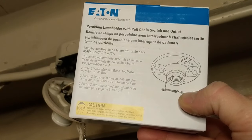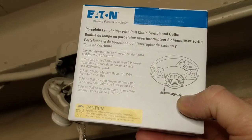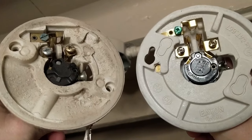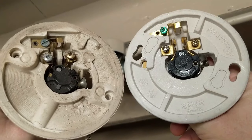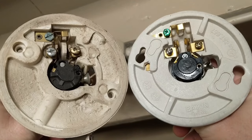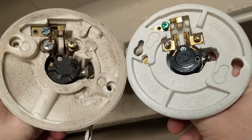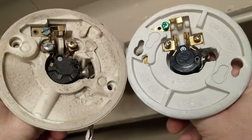Here is the new pull string lamp holder that I'm going to be replacing the old one with — I will put a link down below so you can get more information on it. I've got my old fixture on the left and my new fixture on the right. You'll notice the screw configurations are the same, so I'm going to reattach the same wires to the same screws as on my old fixture.